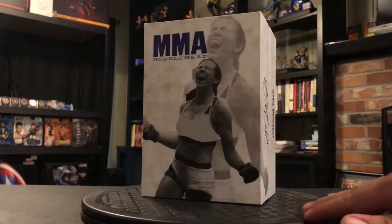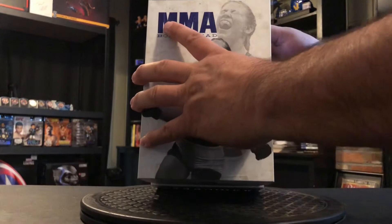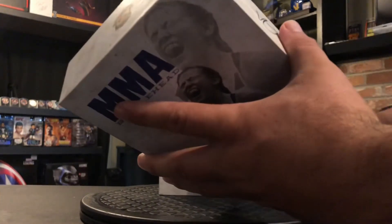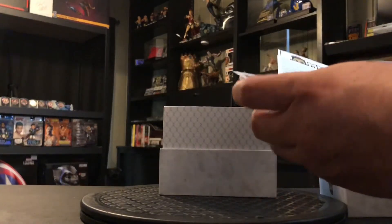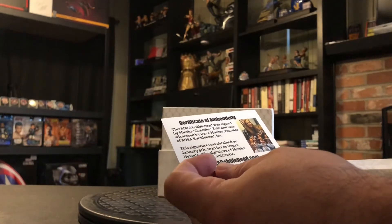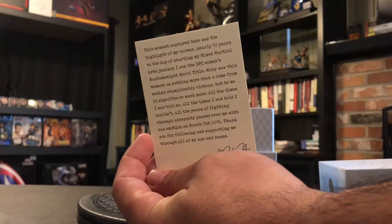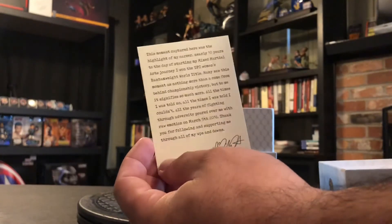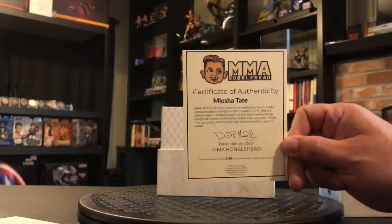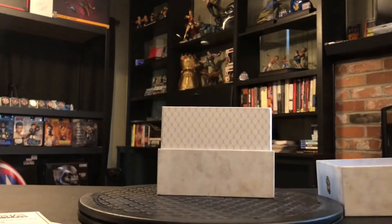Let's go ahead and open it up. We got a certificate of authenticity showing this is autographed by Misha Tate. There's no number like one out of a thousand listed here, but here's a personal note from Misha Tate. It is a certificate of authenticity — I guess they only made 1,000 of these, and this is number 158.